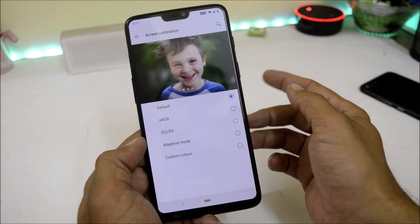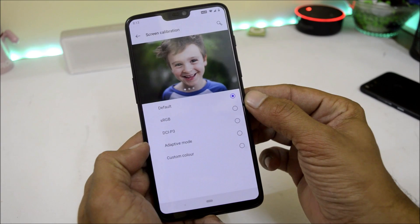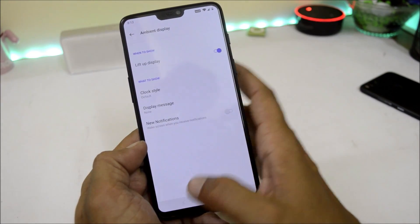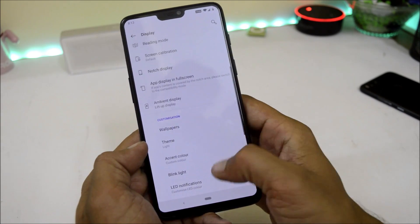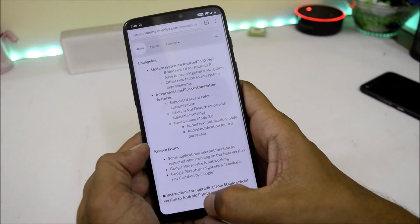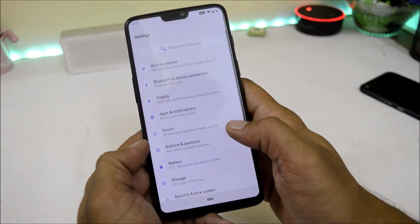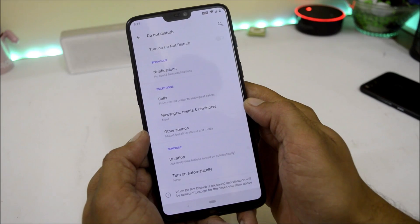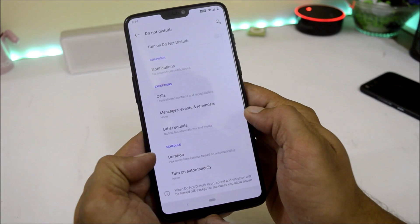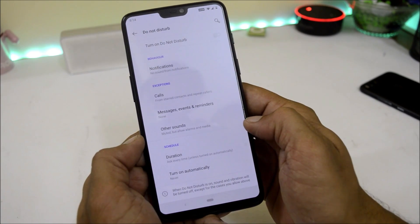Screen calibration options now include RGB mode, DCI-P3, adaptive, and custom colors. However, always-on display is still not available under ambient display. The Do Not Disturb mode has been updated with adjustable settings. Under Do Not Disturb you have lots of options like behavior, exceptions, and you can also set custom times or automatically schedule Do Not Disturb mode.